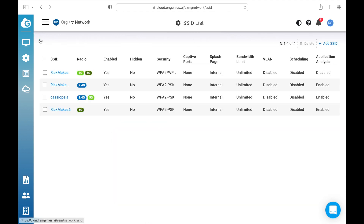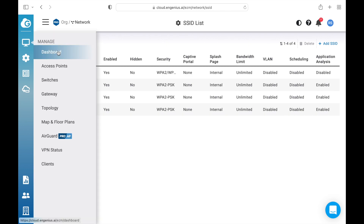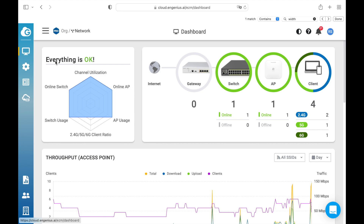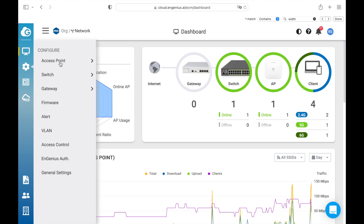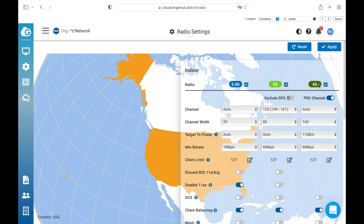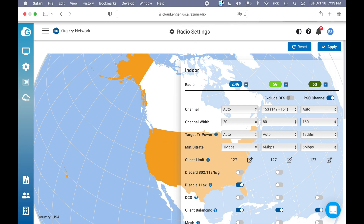Now we have this 'Rick makes 6' 6 gigahertz Wi-Fi network. Before running the benchmarks, I also want to go to settings, access point, radio, then go to 6G and change the channel width to 160 — it was at 80, but to get maximum speed I need it at 160. Now let's get to the test.